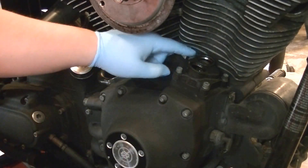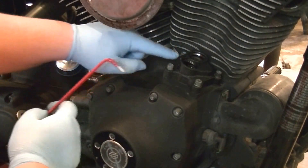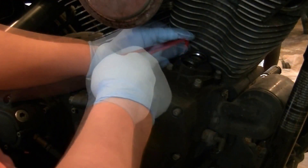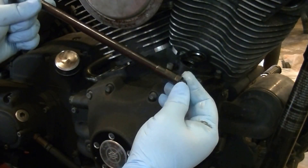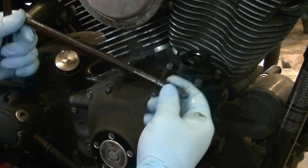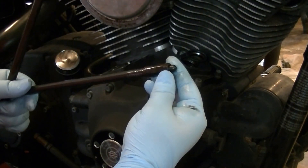These are adjustable push rods, which makes this much easier to reinstall. And if we ever have to go back in here, we don't have to take the top end apart again, so that's handy. On a Twin Cam it's not if, it's when.